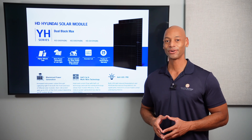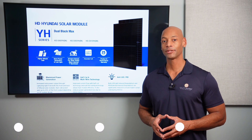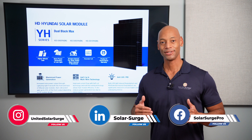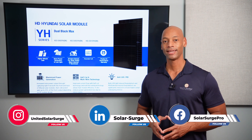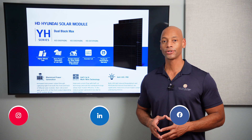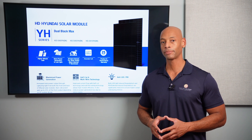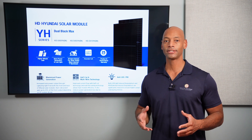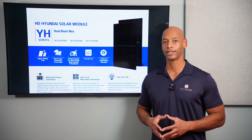Hi everyone, Joe Ordia here for Solar Surge. For the past 11 years I've been helping families achieve energy independence using clean renewable energy. If you're new to the Solar Surge channel, you're going to find reviews on solar panels, batteries, inverters — pretty much any piece of technology that makes up a home renewable energy system.